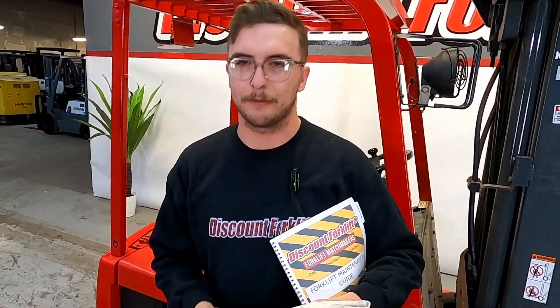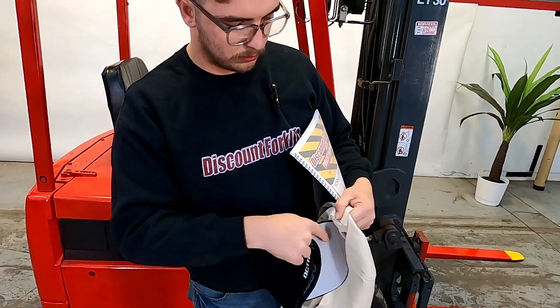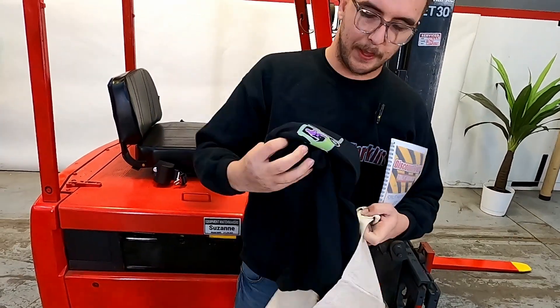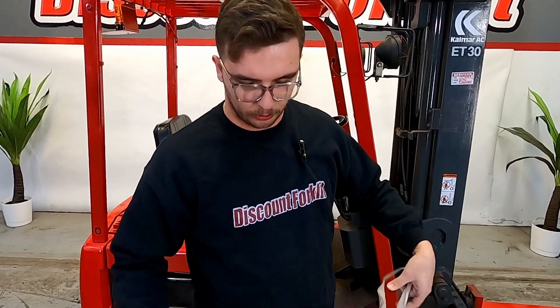A great perk that comes with you guys — it's going to be inside your 'Do You Even Lift Bro' bag, another thing that comes standard on all our lifts. If you open it up inside, you have an Octane hat and also a 'Do You Even Lift Bro' shirt — another great perk for you guys. I'm going to hand this off and it'll be on your lift waiting for you.